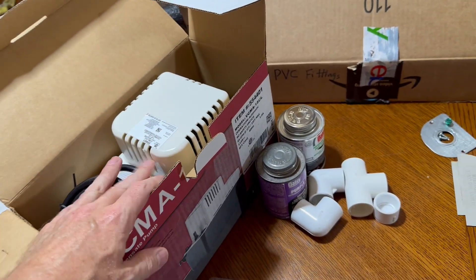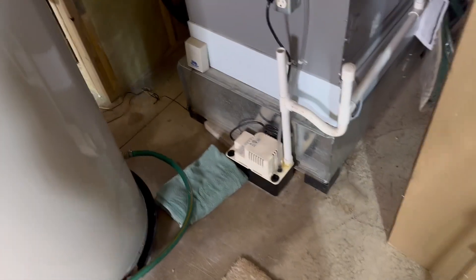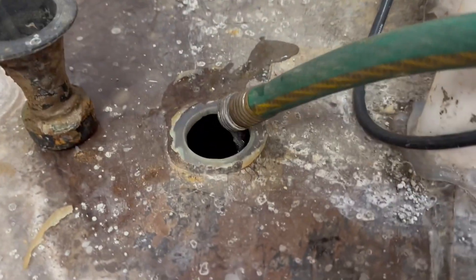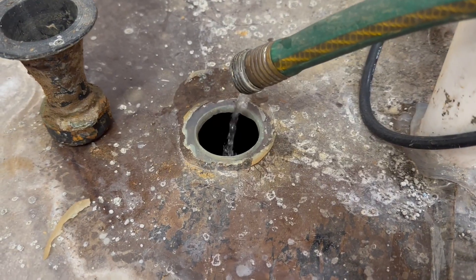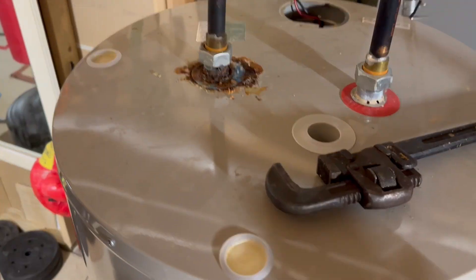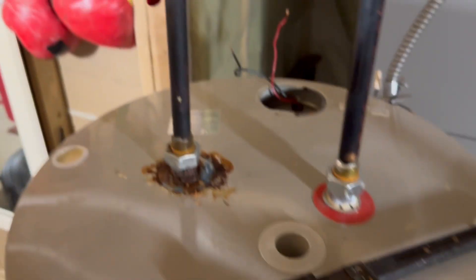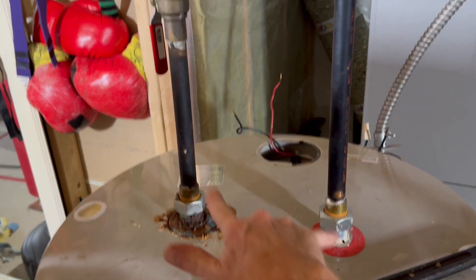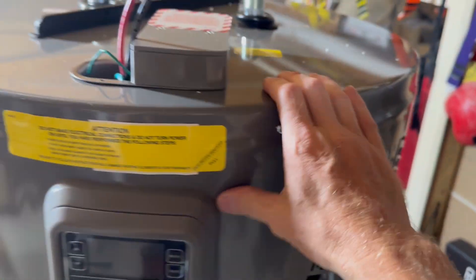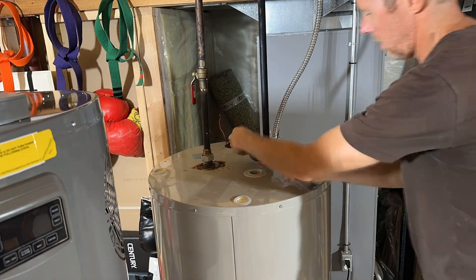I bought another condensate pump — same model — just to have as a backup since it's going to be doing double duty now. After a lunch break the old tank is still draining, but it's getting pretty low, so I go ahead and disconnect the lines to get it out of the way and move the Rheem into place.